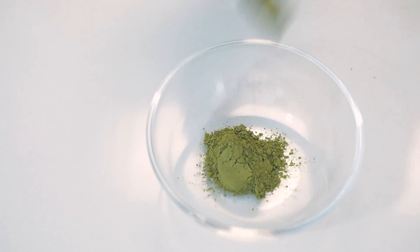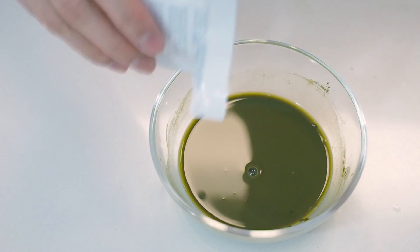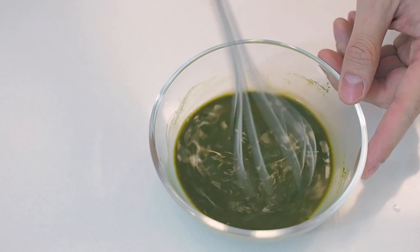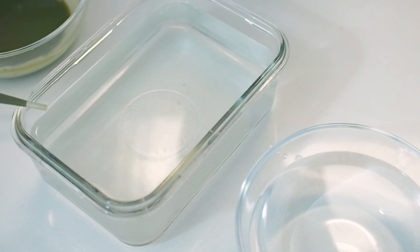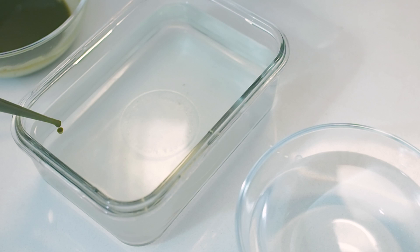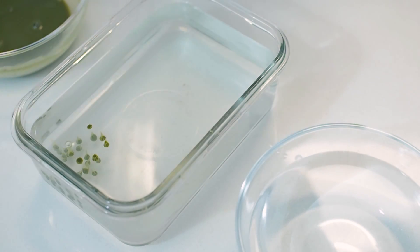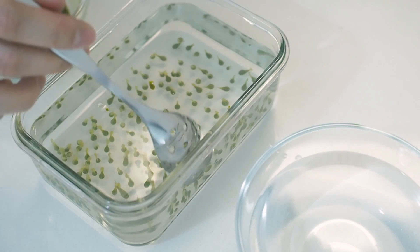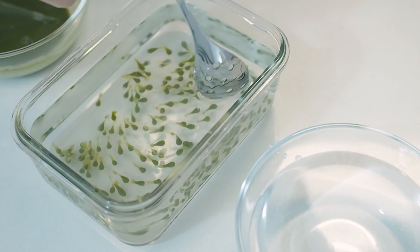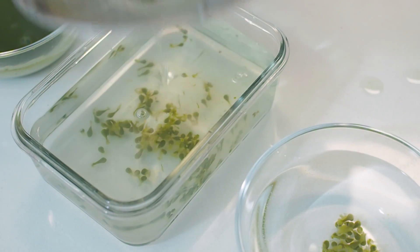Today I'm making matcha caviar, so I'm mixing matcha powder with hot water to make my liquid. Add a couple pinches of calcium lactate. To make caviar I'm using a pipette and squeezing the liquid a drop at a time into the alginate solution. The calcium in the liquid reacts with the alginate solution and forms a membrane encapsulating the liquid. After letting the spheres sit for three minutes, strain and put the caviar into a water bath.